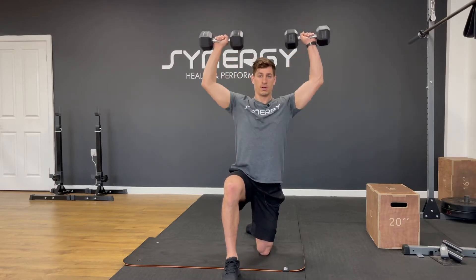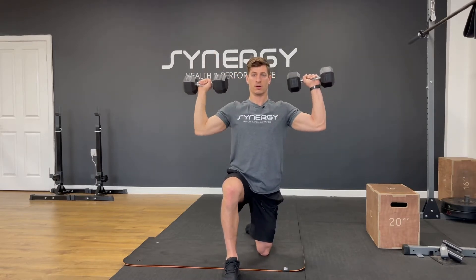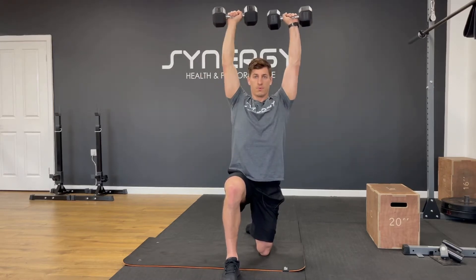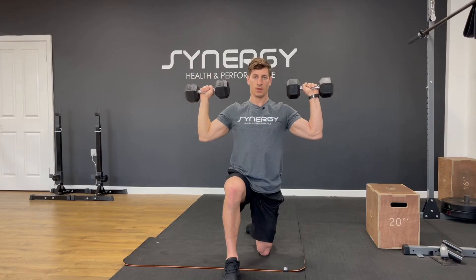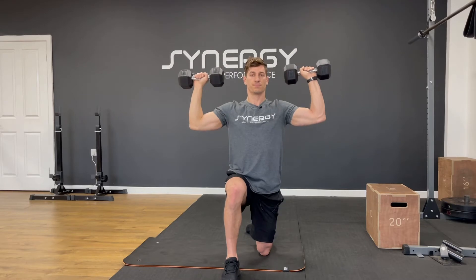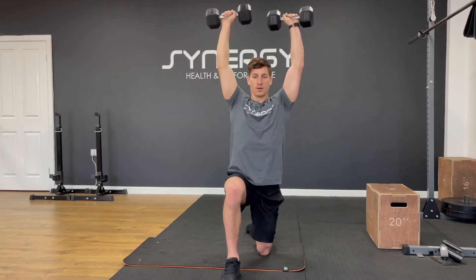Doesn't matter which knee you want to be on. You're going to start handles roughly level with your ears or just below. Let's go — slow on the way down. One, two, three, don't rush them. Four, five, six, seven, eight.